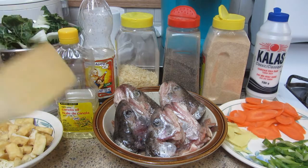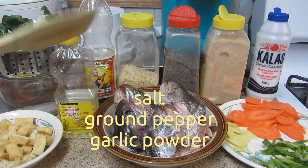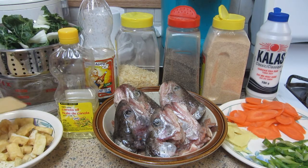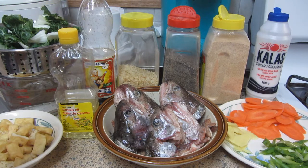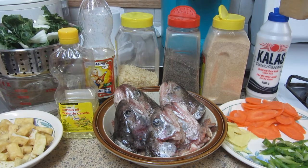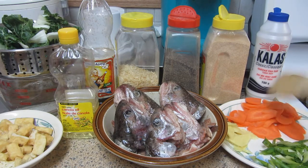The main ingredient, of course, is salmon. It's already been seasoned. We'll also be adding tofu, baby bok choy, water, cooking oil, fish sauce, dried onions, black ground pepper, iodized salt, ginger, green onions, and carrots.